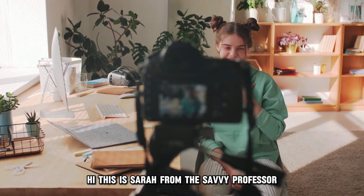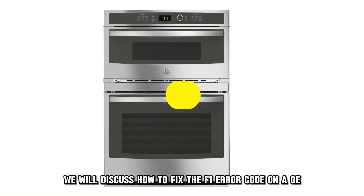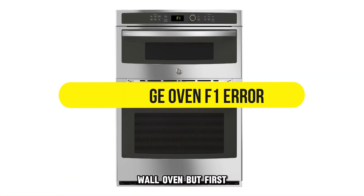Hi, this is Sarah from The Savvy Professor, and in today's video, we'll discuss how to fix the F1 error code on a GE wall oven.